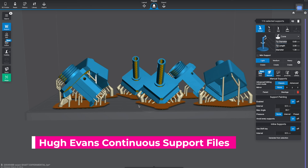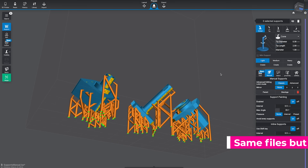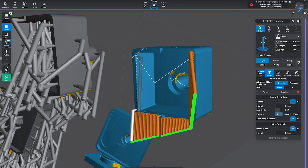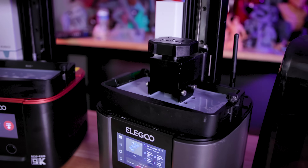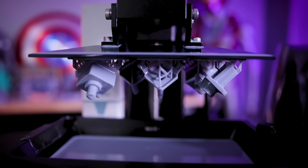I ended up reaching out to Hugh Evans to get a set of those files so we can print them ourselves and see how they actually work and hold up. More importantly, we can test those against the standard way of supporting files, as well as checking out an alternative option available in Lychee Slicer. The set of files from Hugh Evans ended up taking about an hour to print on the Mars 4 Ultra, and the prints themselves look really good.